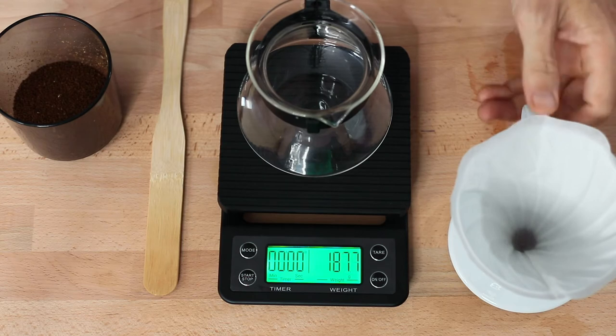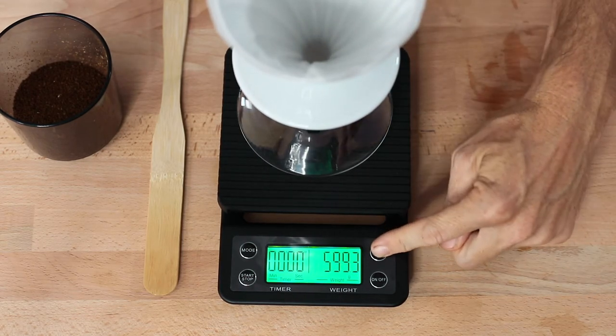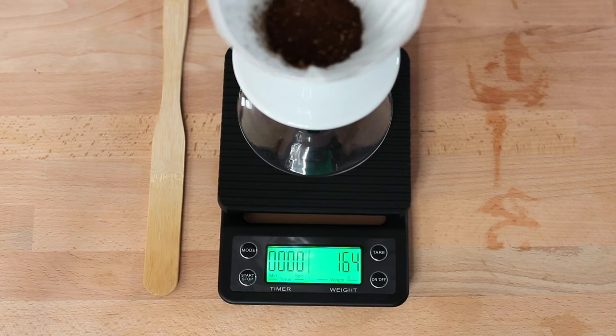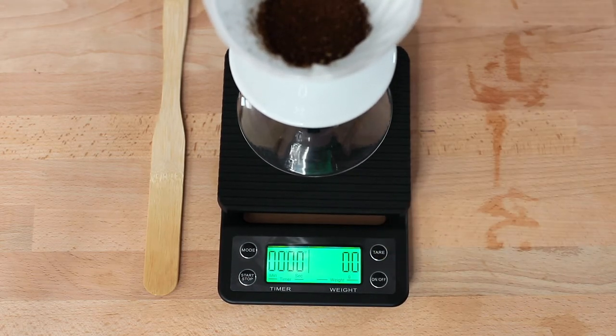Above the on button is a tare function, and this is used quite frequently when brewing coffee, as it allows you to add your brewer and then place your filter in before taring it and adding your ground coffee. Then you can tare or zero the weight off again before you begin adding the right amount of water to your recipe.